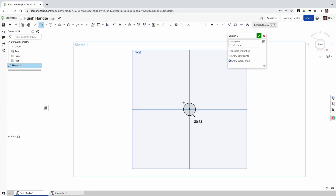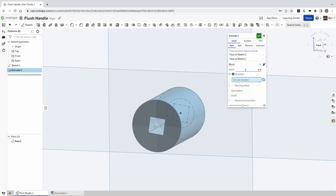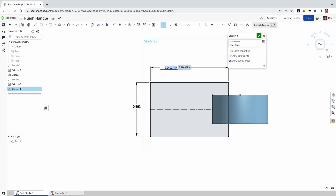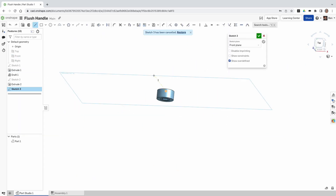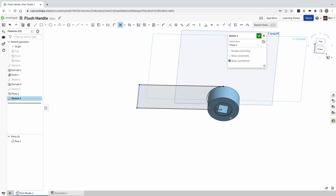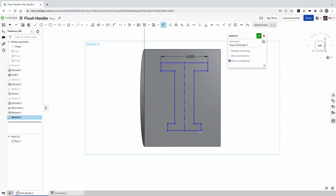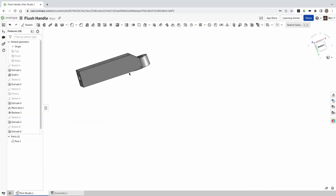Is this going to make a precise part? Hell no — but this is a toilet flushing handle. Who cares? It doesn't need to be precise, it just needs to flush the toilet. Now we're going to get into some sketches, extrudes, and all these other pieces. I know you're thinking this is the best CAD tutorial you've ever seen — you can thank me later. If you have any questions about how this has been modeled, just leave a comment below and I'll do my best to answer.